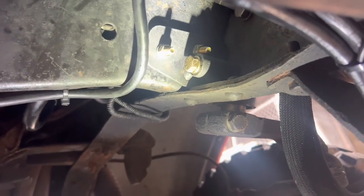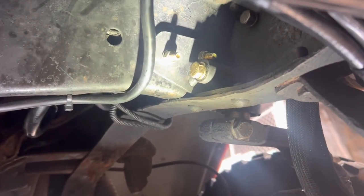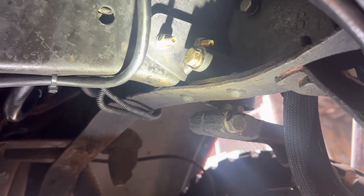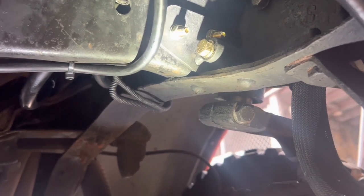Three bolts: one to the steering box, two in the frame rail or the cross member. I tightened those ones all the way and left the other one so I can adjust it a little bit. But that's the inner piece right there.